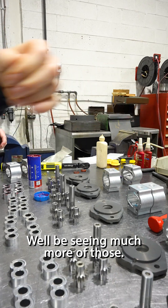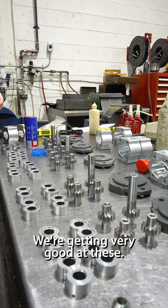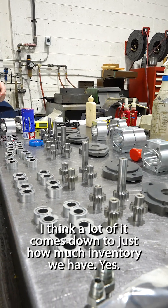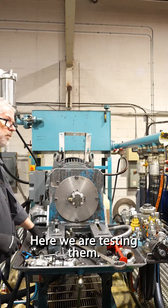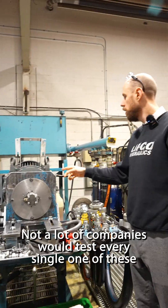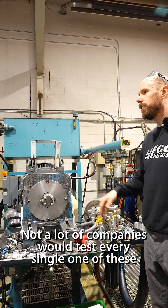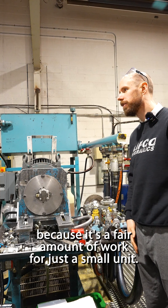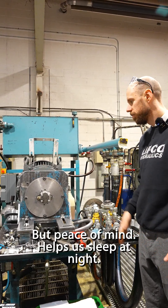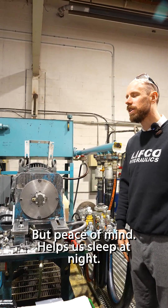We're seeing lots more of those — we're getting very good at these, I think. A lot of it comes down to just how much inventory we have. Same one that Russell's working on here. We are testing every single one of these — not a lot of companies would do that, because it's a fair amount of work for such a small unit, but the peace of mind helps us sleep at night.